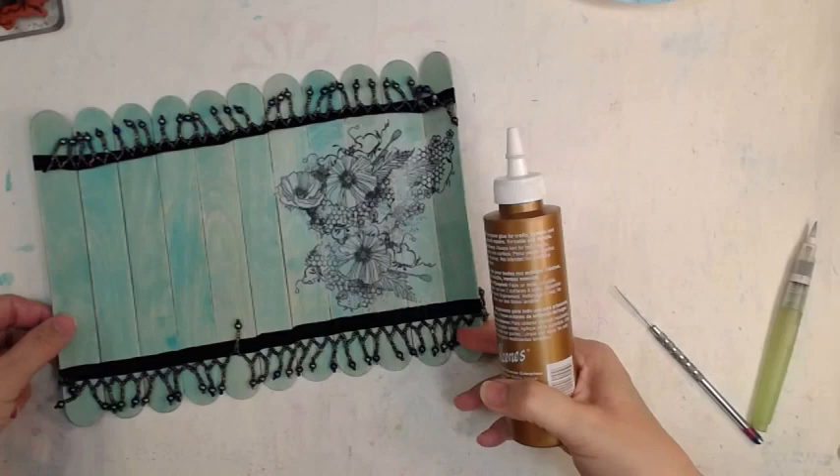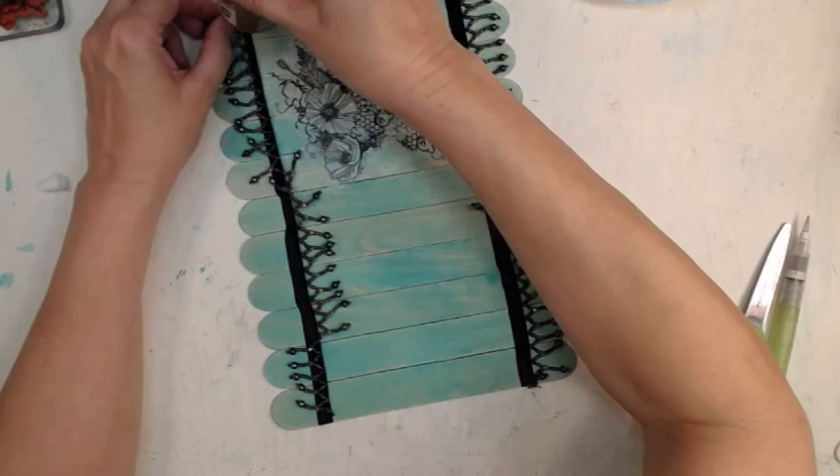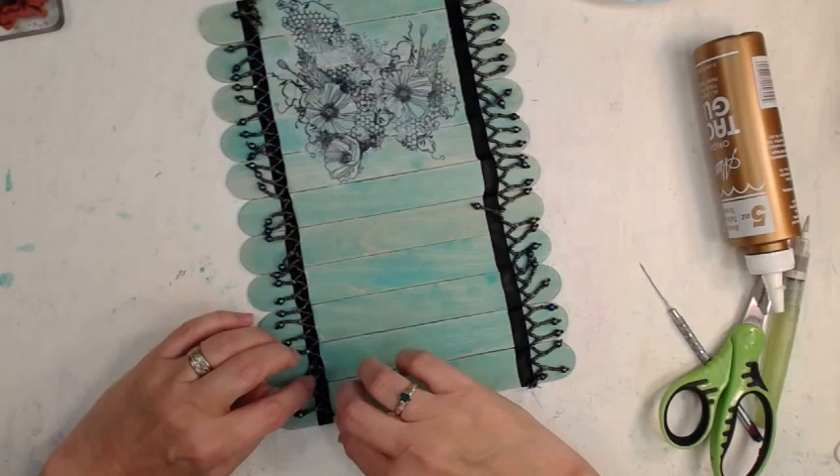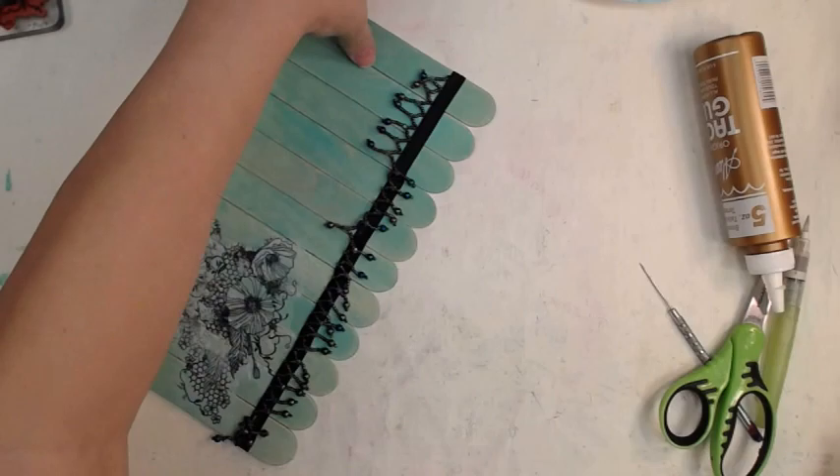I don't think I show a heat gun at any point in this video, so we'll just get that out of the way — heat gun. The trim is not quite glued all the way to the edge, so I just added more original tacky glue, smooshing it all down. My cover makes me so stinking happy. It's all nice and dry.